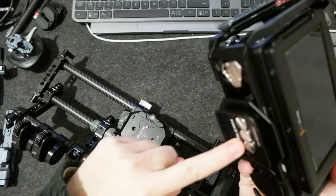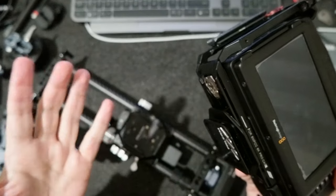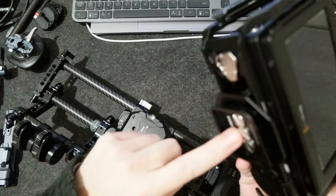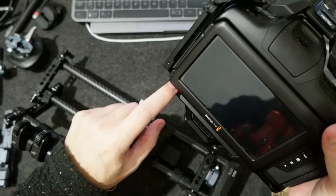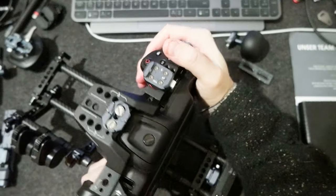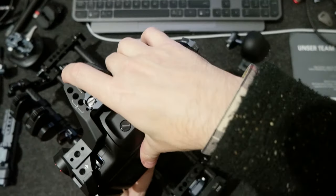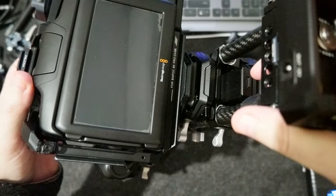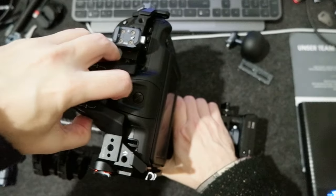I tried the F38 but this camera is too bulky for the F38 — it works, but I would prefer a more stable adapter on the bottom. It already has a slide here, but I want to use the F50 so I can slide it in here. On the bottom of the cage, having both F38 and F50 would be great so I can use it on this mount.